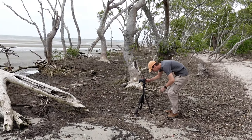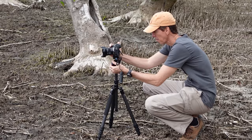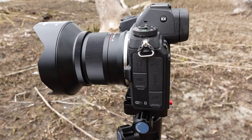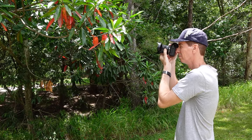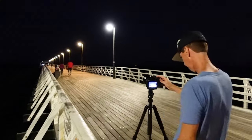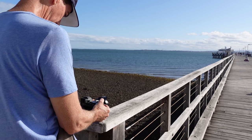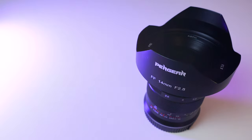Pergear aren't actually paying me to do this video, so any findings or opinions I have of this lens are mine alone. For the last two weeks, I've been out testing this lens on my full-frame Nikon Z7 with all in-camera lens corrections turned on. Primarily, I think this budget lens is aimed at astro, landscape, and architectural photographers, so that's the type of photography I was doing. Let's look at the specs.